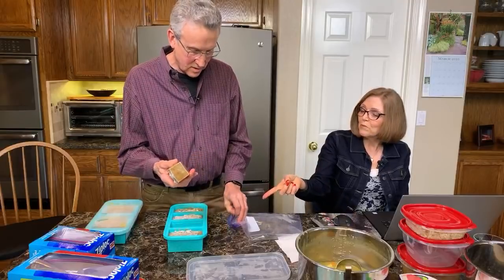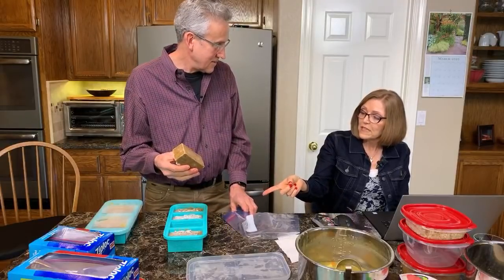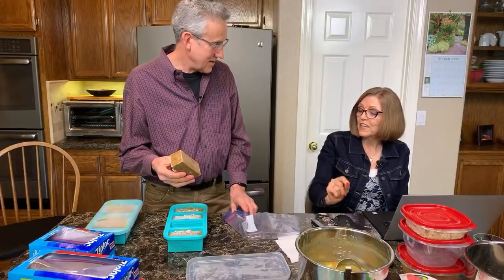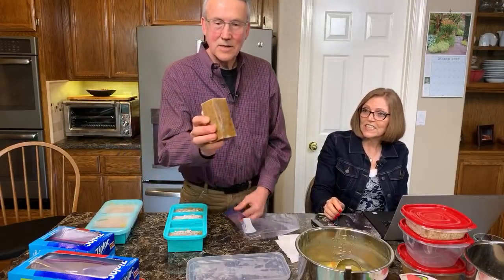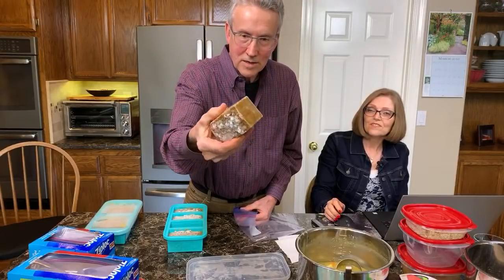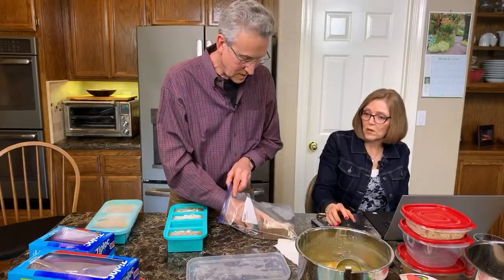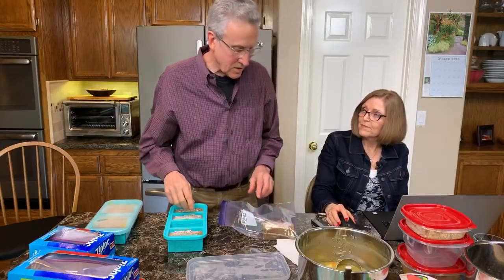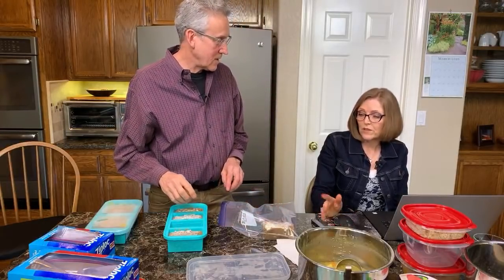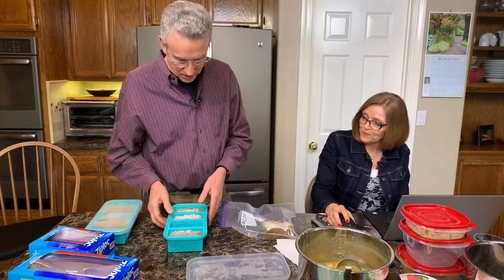Someone says we could bake quinoa oat muffin mix in these to make little mini loaves — that's a great idea! So it comes out nice and clean. There's a little frost on top, but that's because it wasn't all the way cool when I put it away. If you let the soup reach room temperature first, you won't get as much frost.